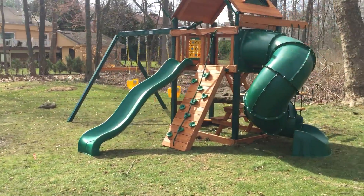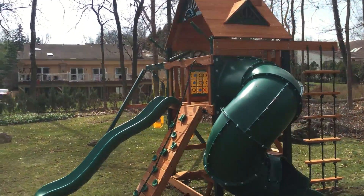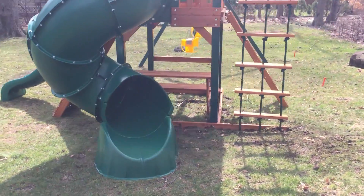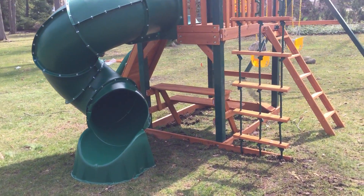The Gorilla Mountaineer has the 5-foot tube slide with a 5-foot deck. The Gorilla Mountaineer dimensions are 20 feet long, 14 and a half feet wide, and 11 feet high.